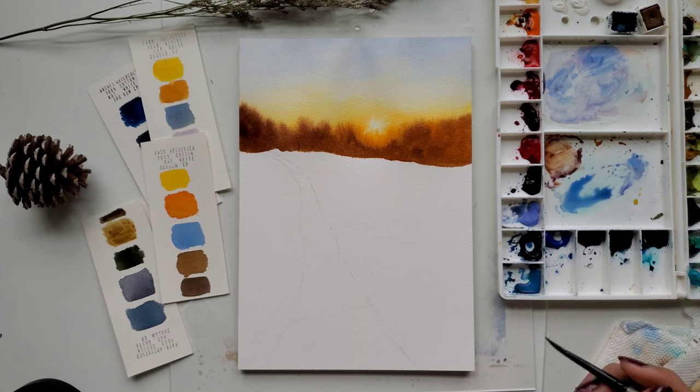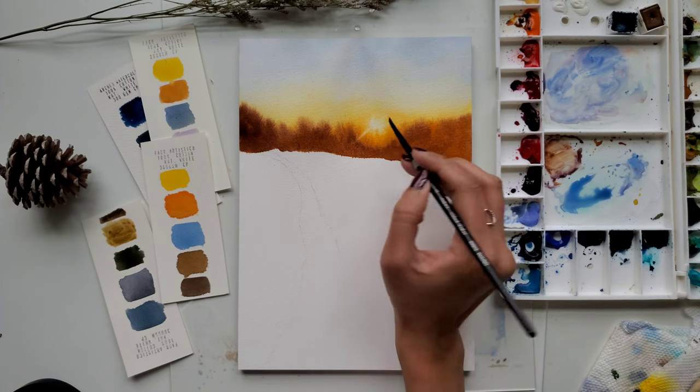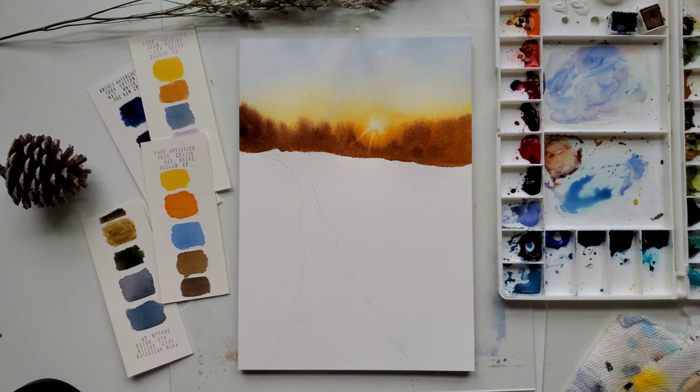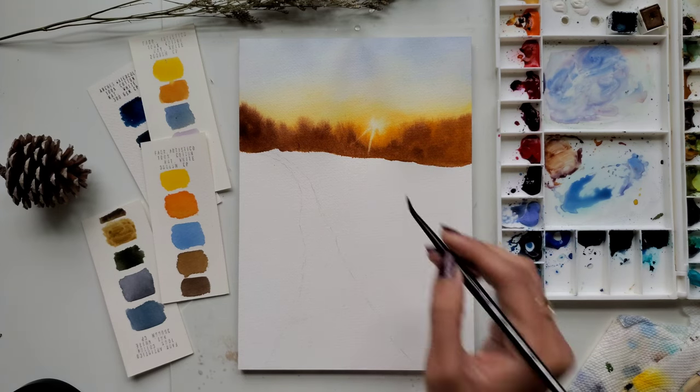Now with the lifting technique I am creating some sun rays using my smaller size round brush. I am lifting the paint, cleaning my brush, and again going in and lifting some paint.